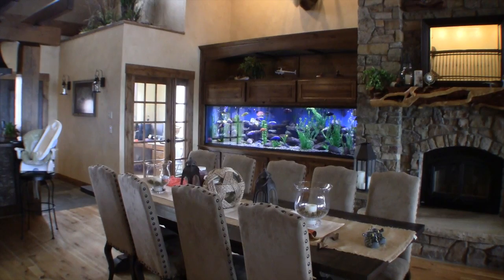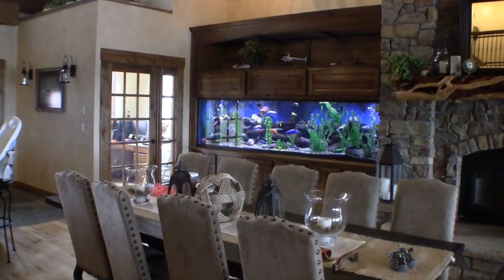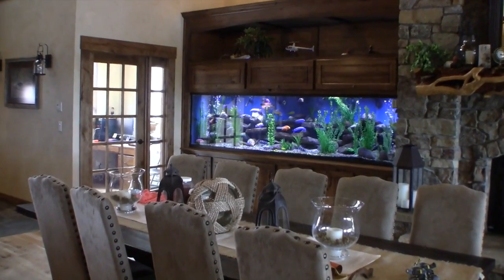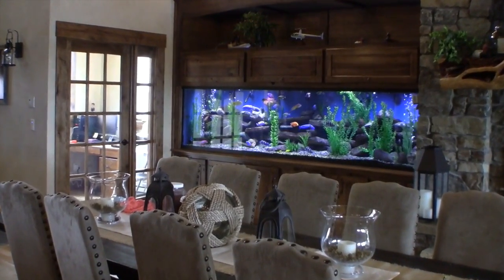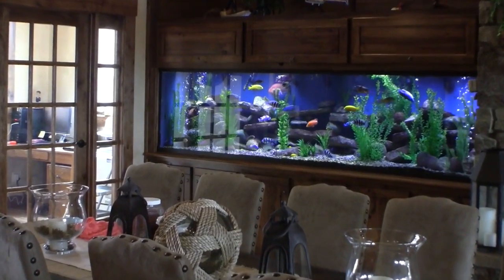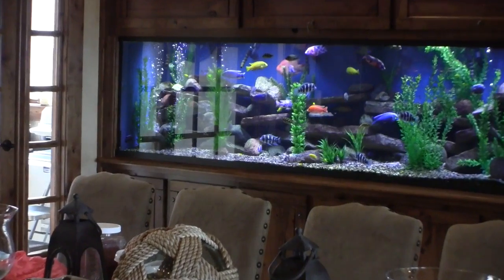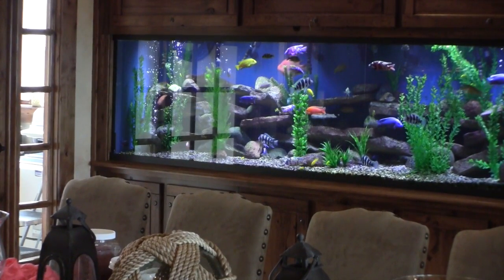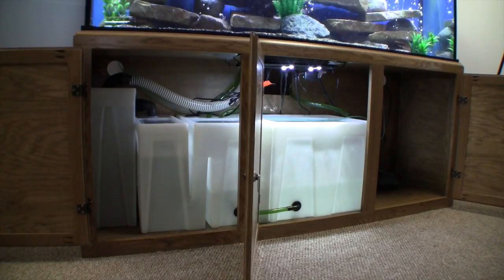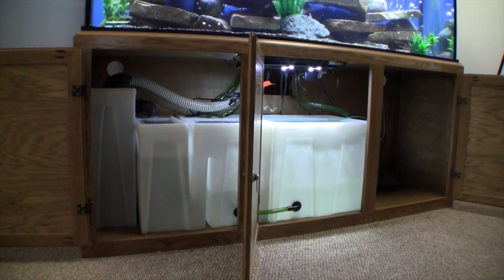Seamless sump filters are engineered for the demanding aquarium leasing and maintenance business, which makes them very dependable for use in your home. Seamless sump filters are built to be easy to maintain, have a low cost of operation, be dependable, last a long time and, above all, do a superior job of filtering aquariums. Commercial quality, professional look, engineered and built to last a lifetime.